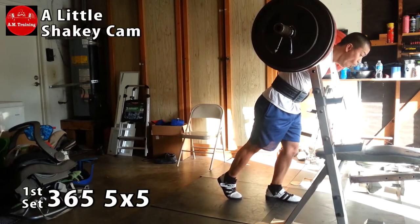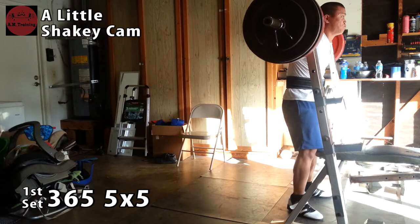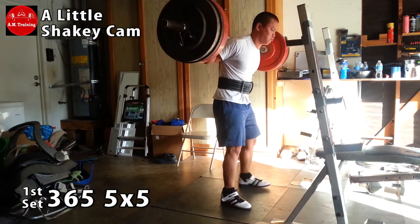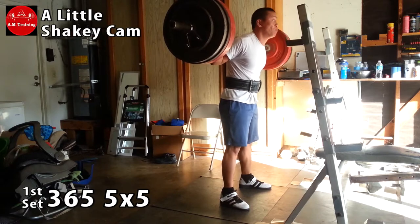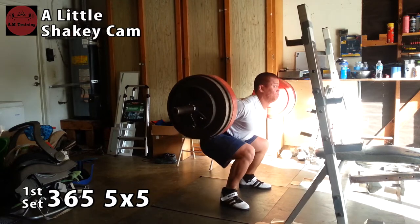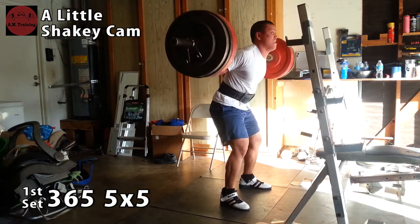What's up guys, Al here from AM Training. In this particular session, every set was a PR. I did 365 for a set of five and I did it five times — so five times five — and that's definitely a PR for me. I've never moved 365 so easily, and every single set was a PR.